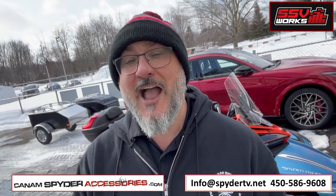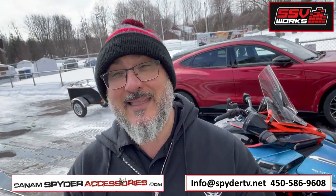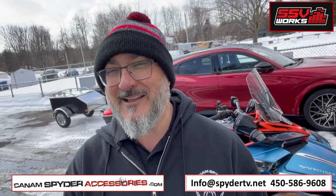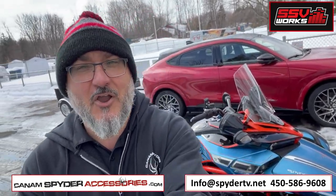We found windshields from a company named Madstad. Madstad makes adjustable windshields for your F3, F3S, even for the F3 Unlimited. So if you've got a Madstad windshield, you can get it at CanAmSpiderAccessories.com. You can get some tunes and some SSV Works audio system.